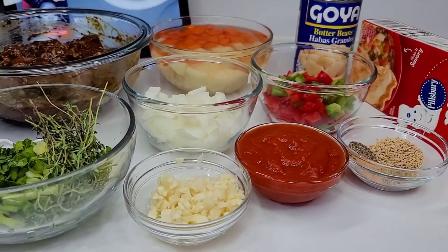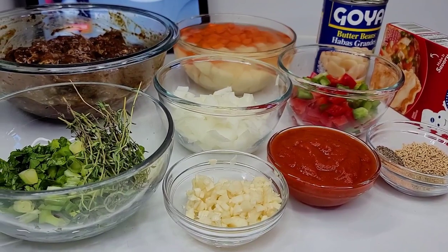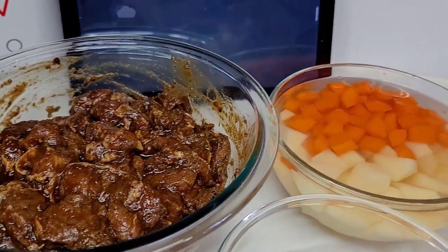Hi guys, welcome back to my channel. Today I'll be showing you all how I make my beef pot pie. To get started, I already seasoned my beef and I'll be using some carrots and potatoes.